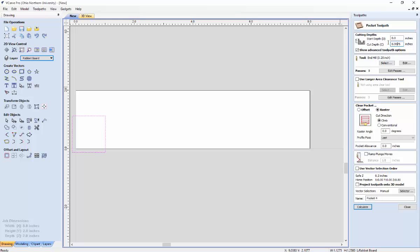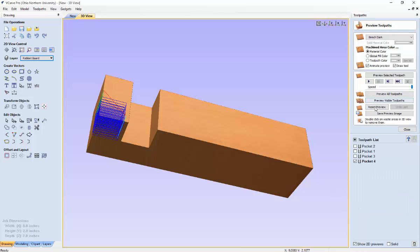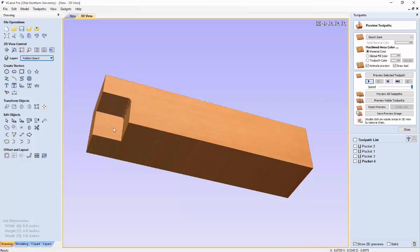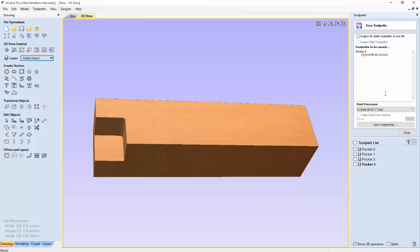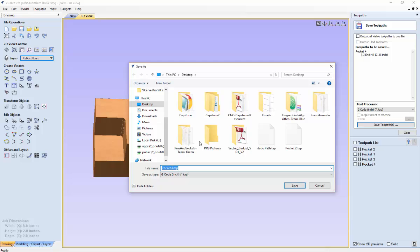In this case the cut depth was 0.9975. Make sure that is correct and everything else is as you expect. Hit calculate, reset the preview, and preview the selected tool path — this ensures it only generates the tool path for the rabbit board and doesn't revert to the Dado board. Once you've previewed it, hit close and then save tool path. You can save the rabbit path to a flash drive or anywhere on your computer for storage.